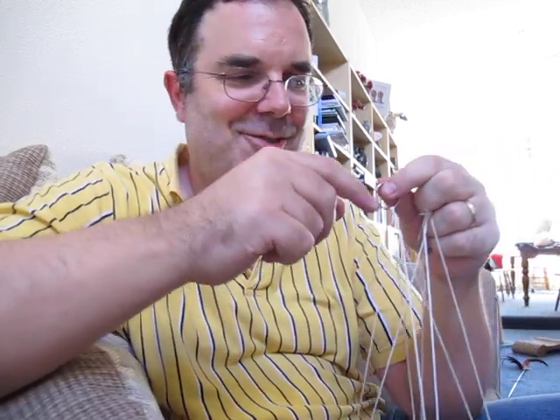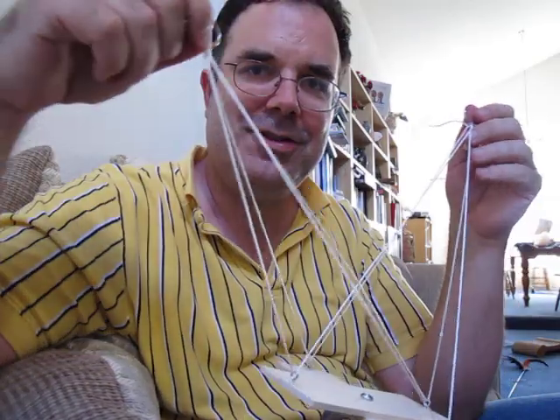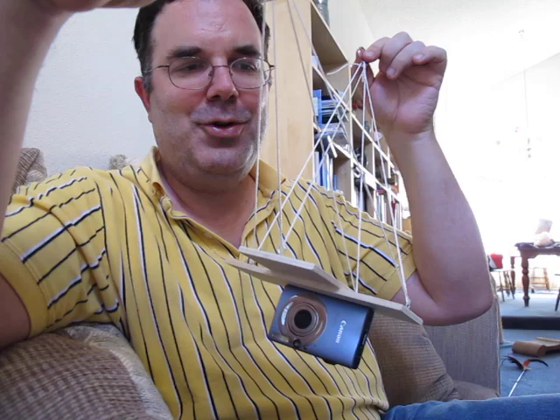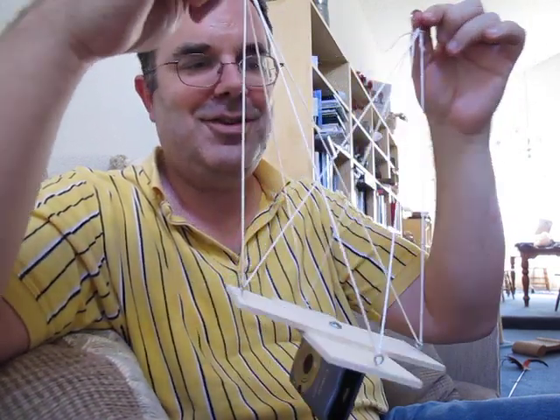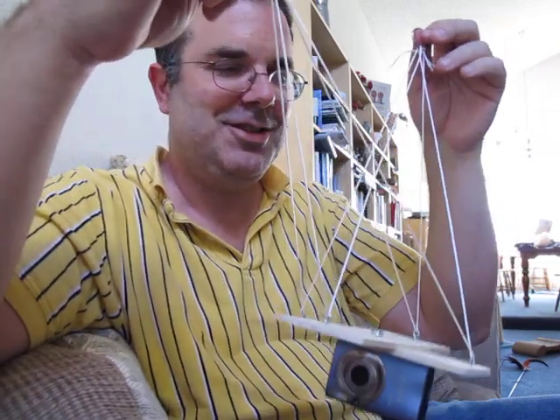Hey gang, this is Mark van de Wetering and pardon my tremendously bad camera work here. I'm doing this by myself instead of having somebody else hold the camera. I've been working on a little camera rig, a little rig to hold my camera suspended by a kite string. I put a blog post about this thing called a PikaVay a few days ago. It's named after the guy that invented it. This is my first attempt at constructing one.